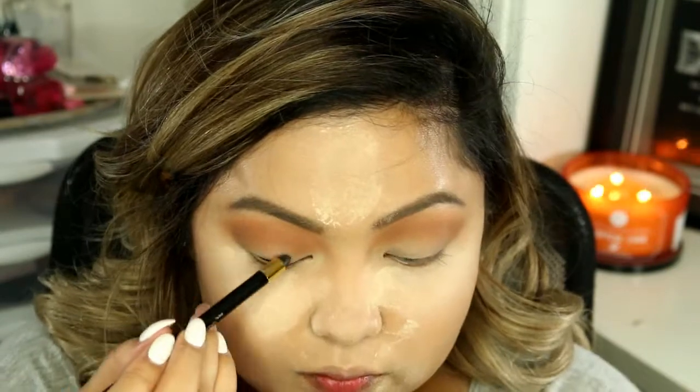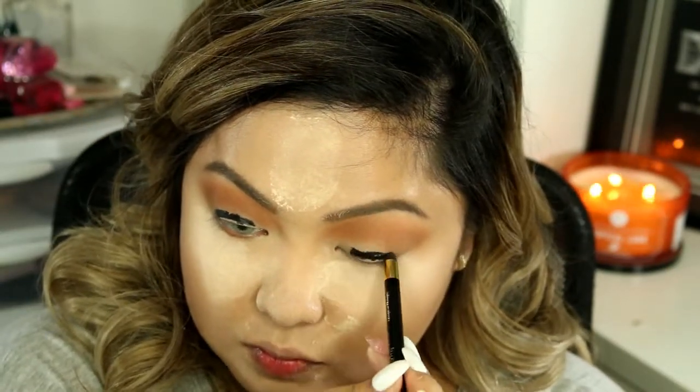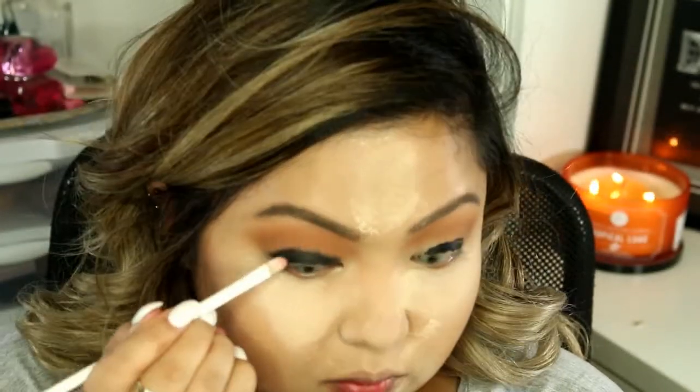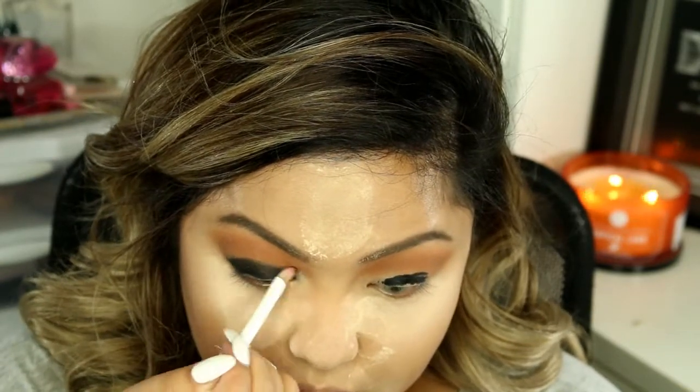Now I'm going to be taking my Black L'Oreal Eyeliner and I'm going to be putting this on my lid. This will act as a base for our black eyeshadow later. This doesn't have to be perfect because we're going to blend it out anyways.